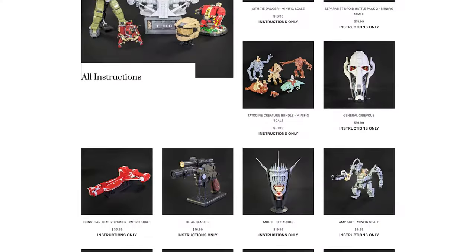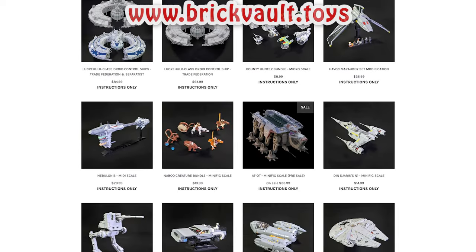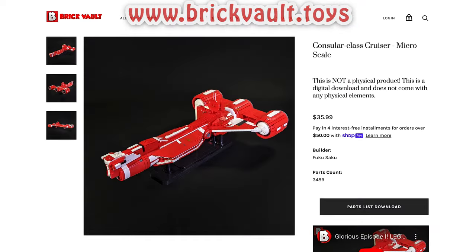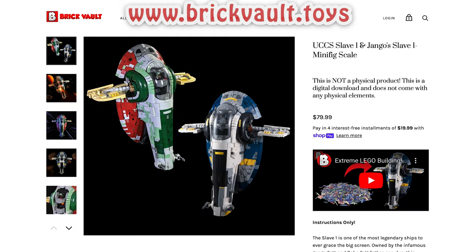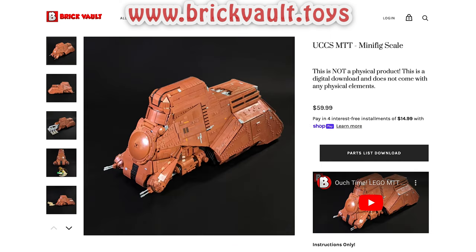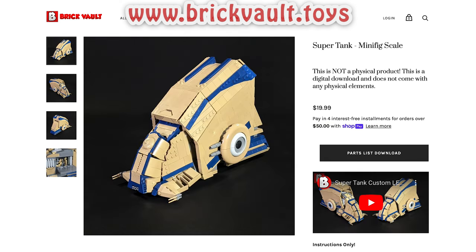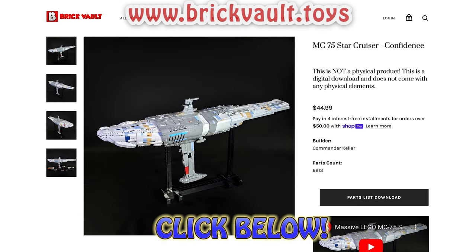But before we get started, if you want to build any of the models you see here for yourself, head on over to our web store at www.brickbolt.toys, where we sell high quality instructions and parts lists. We work together with some of the most talented designers on the planet to bring you the best and most accurate LEGO models. We build and test each model ourselves, so all of our instructions have been troubleshot and parts lists have been checked for pricing and availability. That's www.brickbolt.toys, or click the link in the description below. Now back to the video.